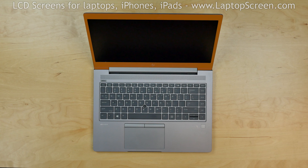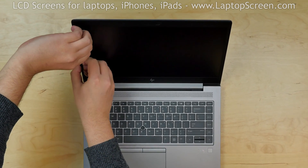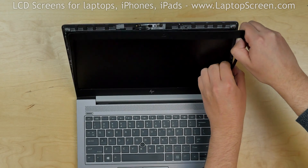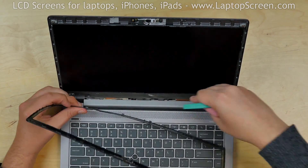Start by removing the bezel. The bezel is held in place by tabs. Pull the inner side of the bezel away from the screen, snapping the tabs underneath. Go along the perimeter. Using a plastic pick, release the bezel from the hinge cover. Place the bezel aside.